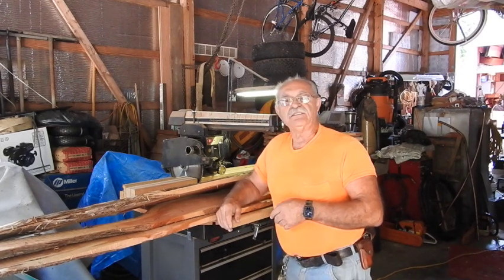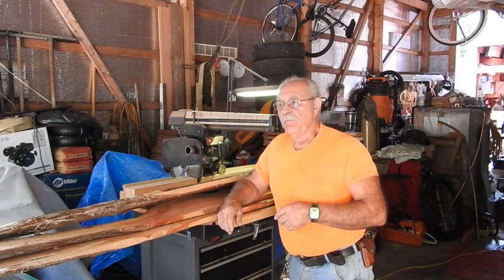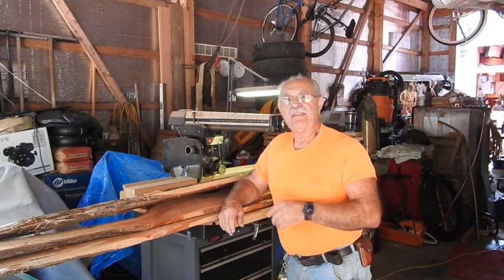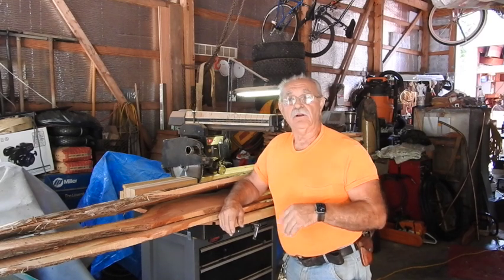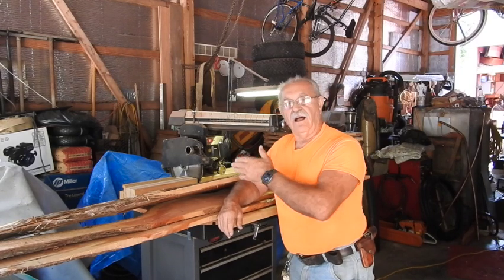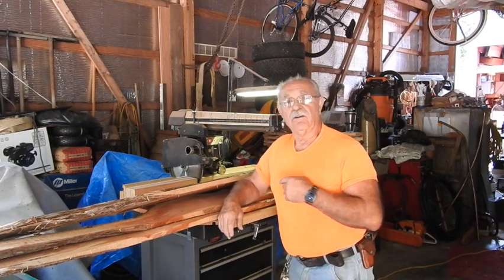Now, we used to go ahead and saw these right on our circle mill back on the home place, and they were much bigger. I think I can do a good job on the band mill, but it's more user-friendly and quicker to get a greater quantity of them in the length I desire here on the radial arm saw.